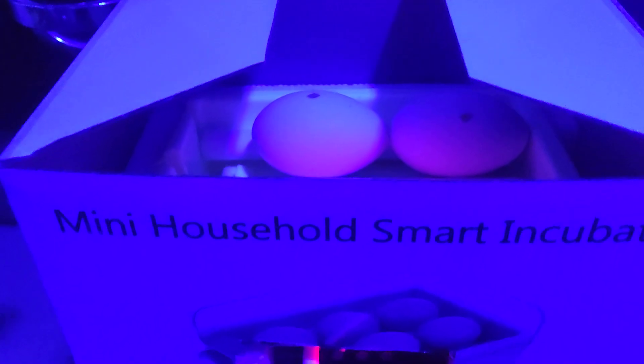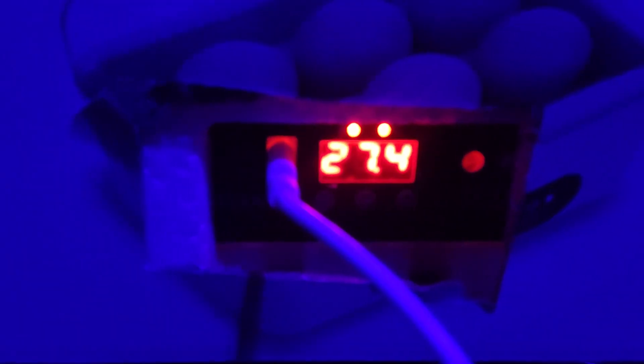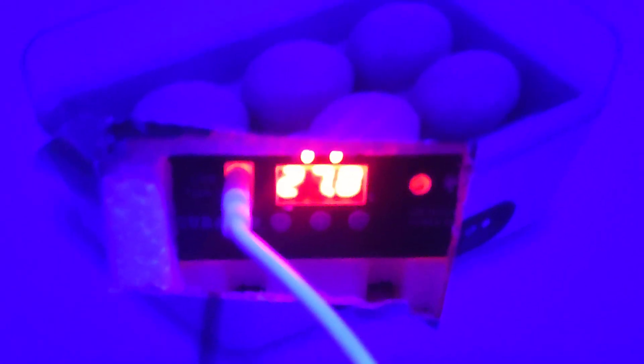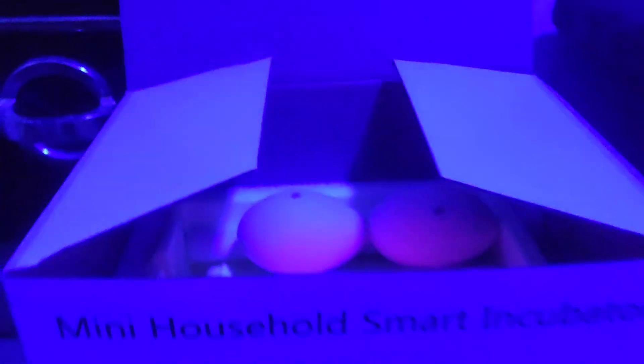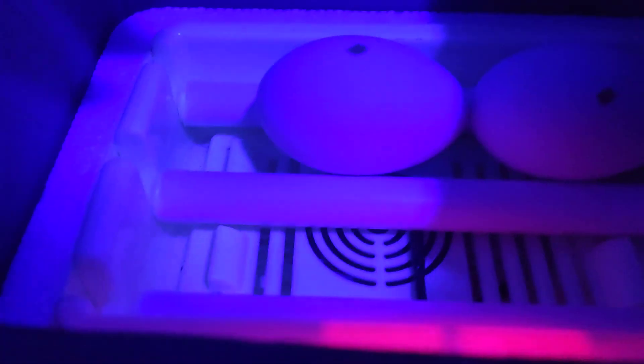I gotta be careful, let me take this out real quick. It was kind of self-sustaining itself. It dropped the temperature — you've got to get it to the right temperature. This thing's already preset and I just connect a little cord and it's able to incubate the egg. It's a little mini household smart incubator.